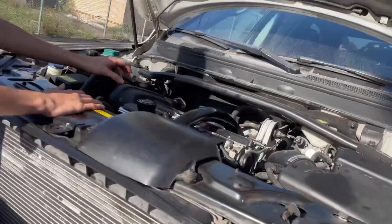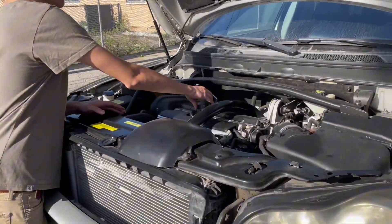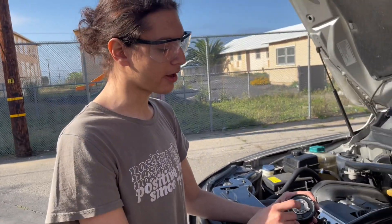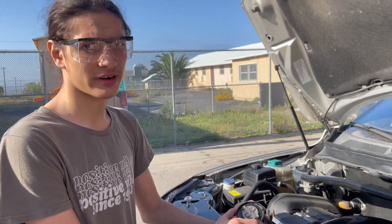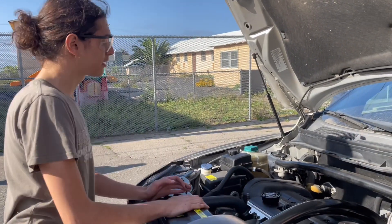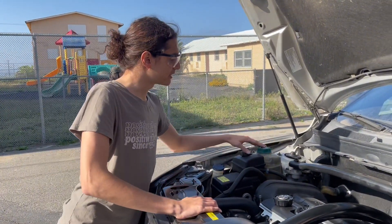Now that you're below the hood, we have already removed the drain gasket. You're going to want to inspect the bottom of it. If it is corroded or it is too dirty, you're going to want to replace it. In our case, it is fine. While you're down here, you're going to want to check the other engine fluids.